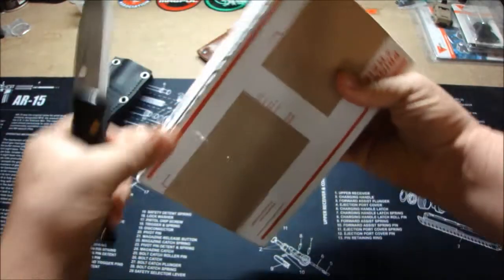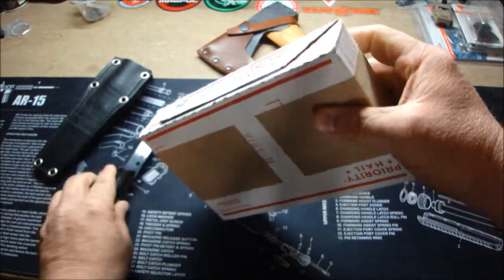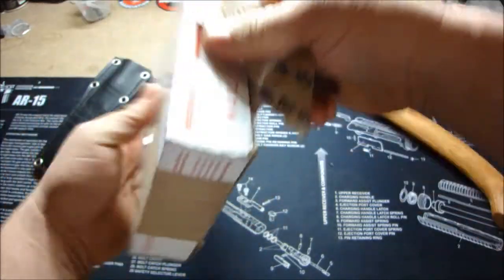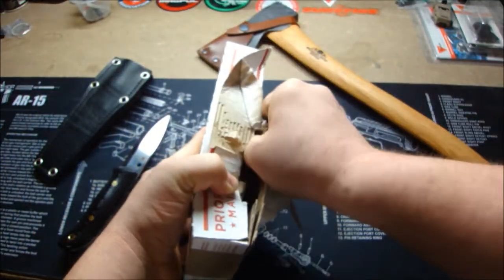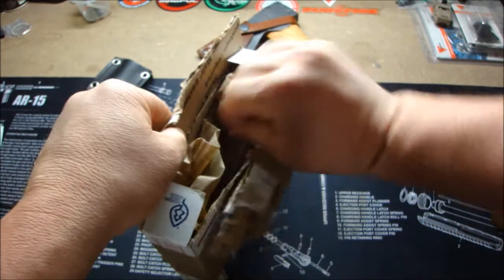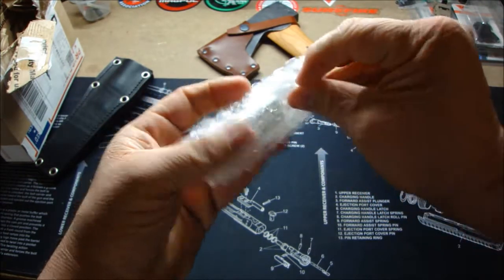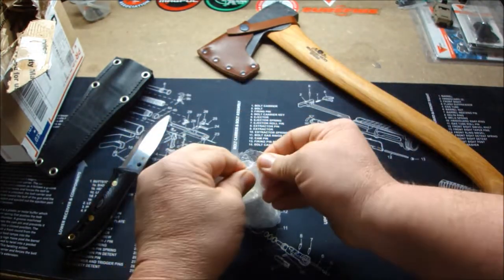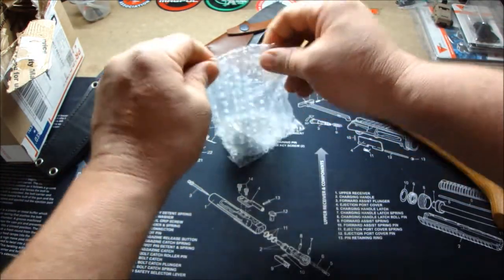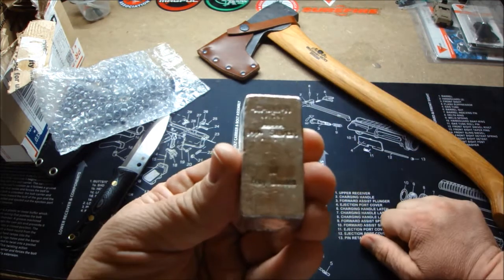Let's go ahead and cut this tape here. Very nice. This stuff is sticky. There we go — put that out of the way. Yep, this is it. I've been wanting one of these for quite a while. This is one of the pieces of silver I definitely want to own, and I definitely want to get my hands on more of these.